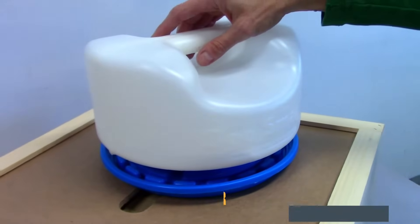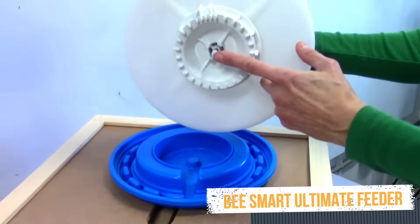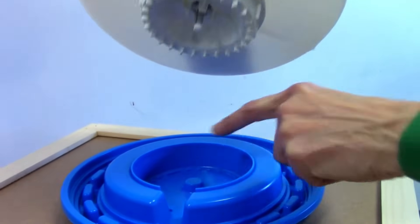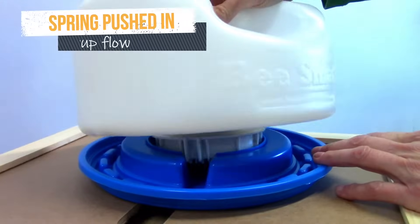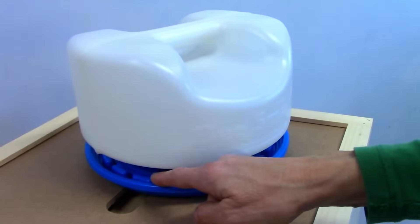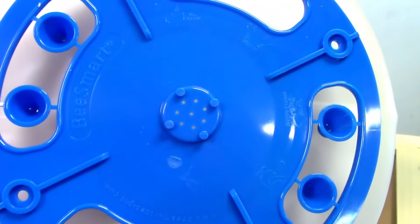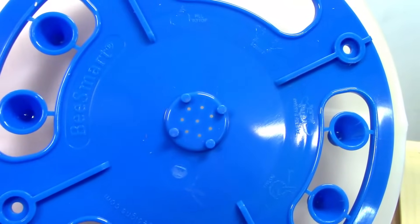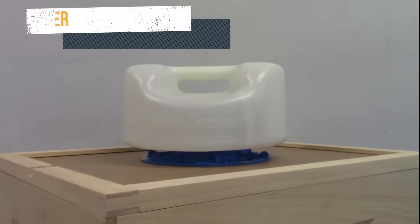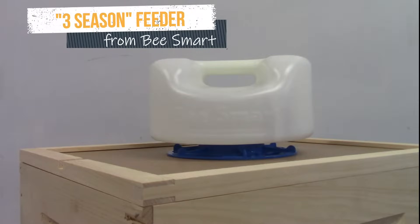This is the ultimate feeder. It has a little spring inside, and when the tank is put down on top of the blue base, the spring is pushed in and the syrup will be released for bees to lick the drops out. Bees crawl in over the edge here. This is the three season feeder. There are no moving parts on it. Just set it down on the inner cover with the center area down inside the hole and the bees will lick the little drops of sugar that come out of the holes.